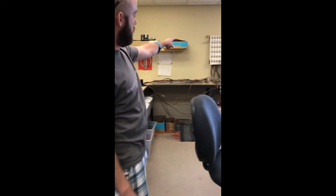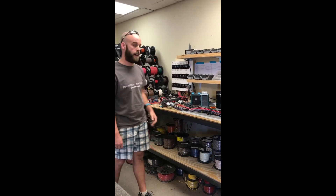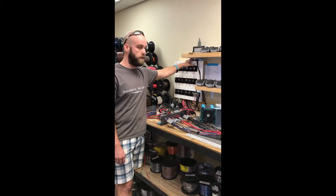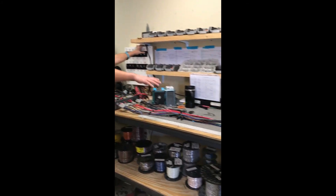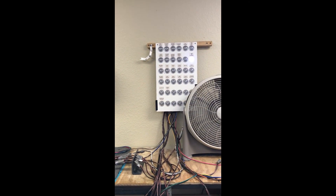We've got a set of LED lights there at the end for testing purposes. You come back down over here — this is where all the power originates from. We can send the power all the way from this switch, through all the Deutsch connectors and the wiring, back to the light on that other wall, and it will let us know if we've got it wired correctly or not.